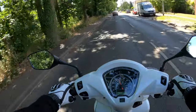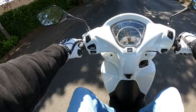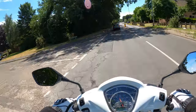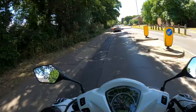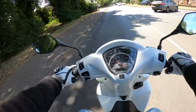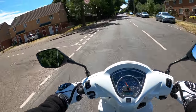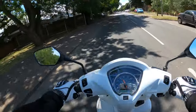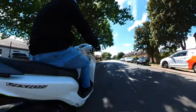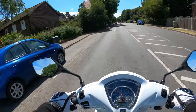Very nice. Plenty of leg room there for me - I'm about five foot seven with a 31-inch inside leg, if that's any help to you. This is a 109cc, so you get just under nine brake horsepower at around seven and a half thousand RPM. I'll run through all the specs in the usual way when we pull over.